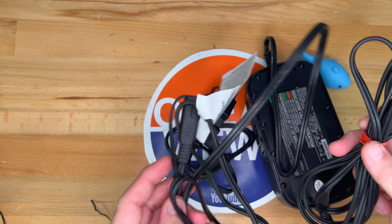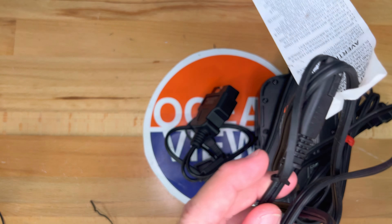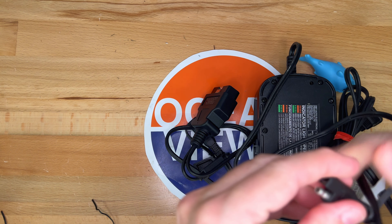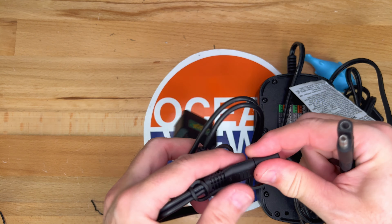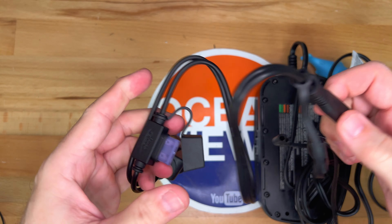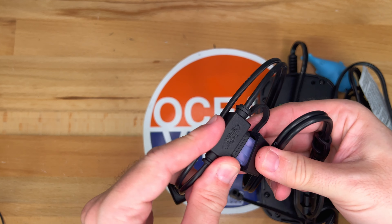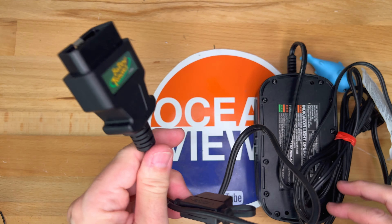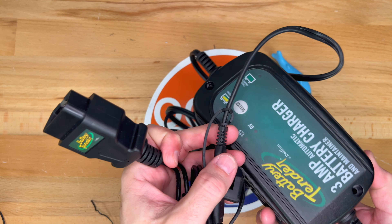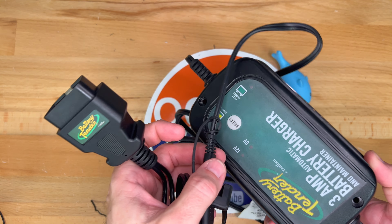You would plug this into a regular outlet, and then on the other end we have that familiar SAE connector. What you would do is plug this into the adapter, and then this goes to the car. So let me go out to the Fisker Ocean and hook this up and show you how it works.